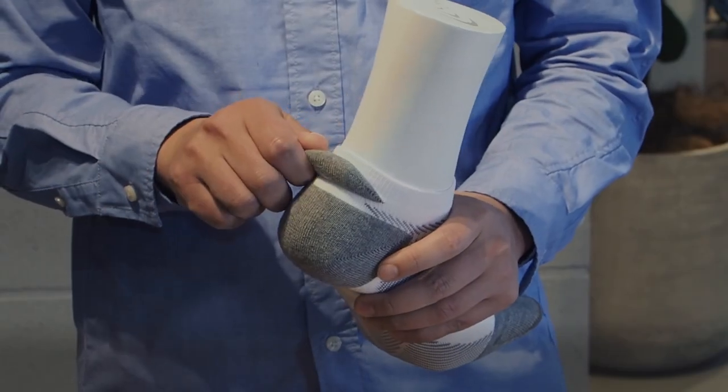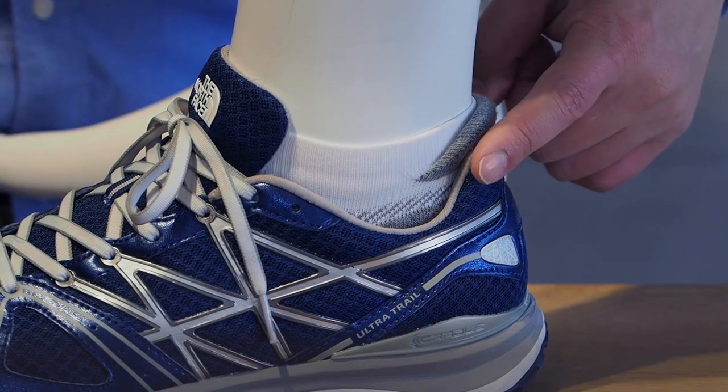The third feature: the tab for the Achilles tendon. This prevents the socks from slipping inside the shoes and provides cushioning for the Achilles tendon.